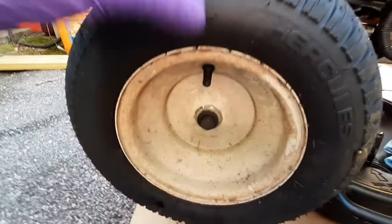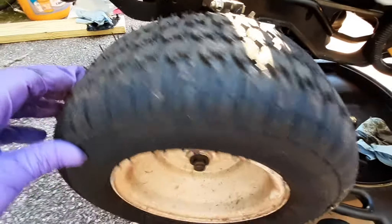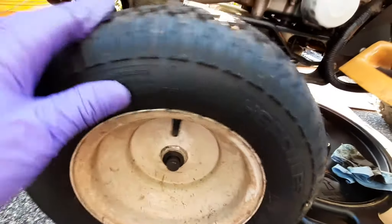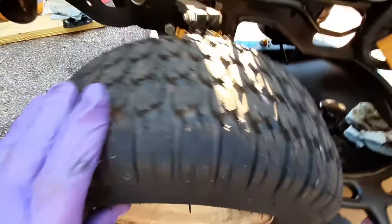Before I pull that off, let me show you. See the slop in the wheel? This thing should have roller bearings on it. Look at all that slop.